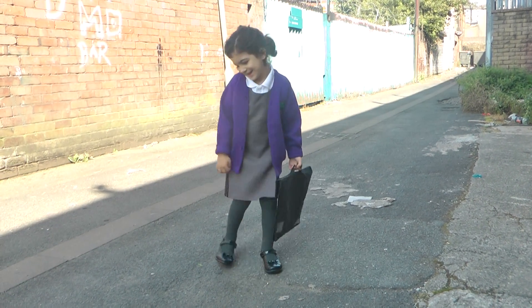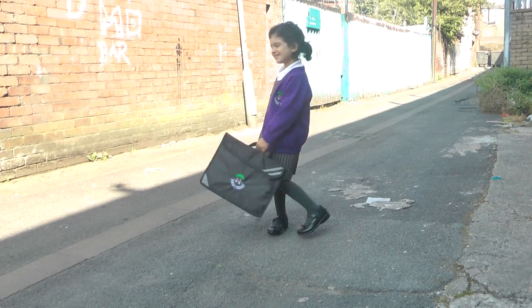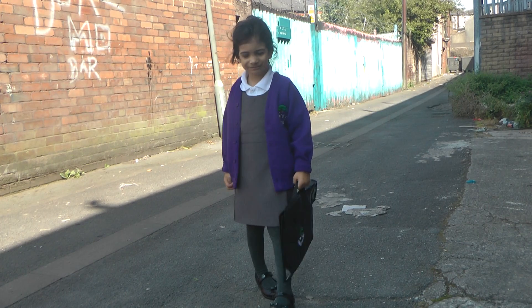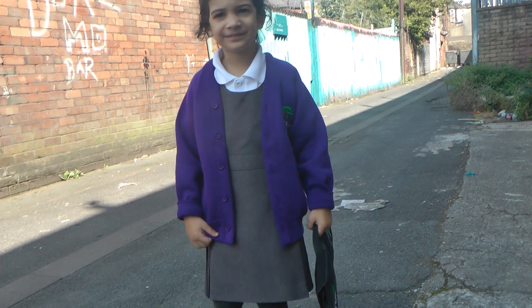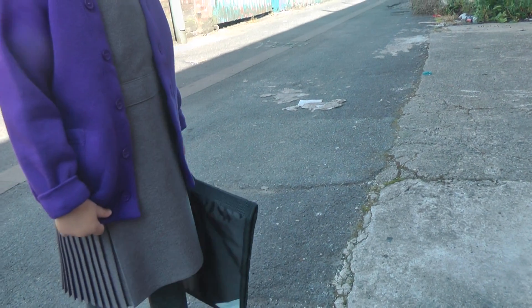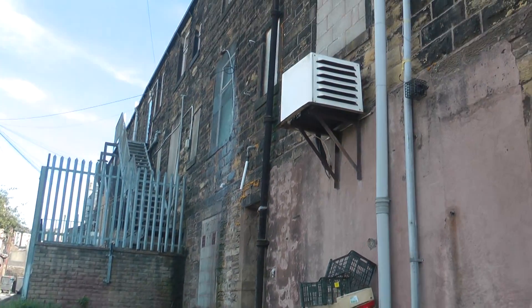Anyway, what we're gonna do is this one is a pinafore that we bought as a ready-made, but what we're gonna do is teach how to make one of these pinafores.